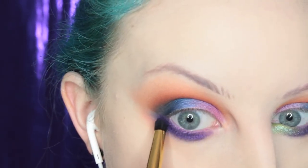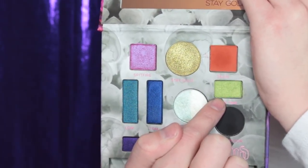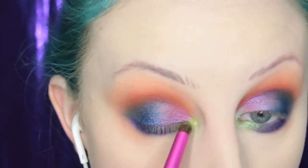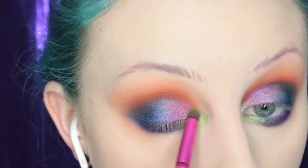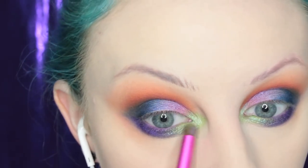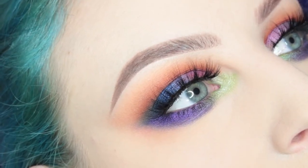If I were to do this look again, I would do the whole look after my foundation. Now I'm picking up the shade Limetime and placing it on the inner corner of my eye using the brush that came in this palette. Then I'm picking up the shade Leo, which is part of the duo pan in the palette, placing that on top of Limetime just to make it brighter and make the inner corner pop a little bit more. Then I'm popping on Sweetheart Lashes, Kylie Lashes, and this is the finished eye look.